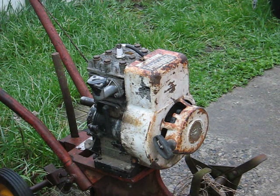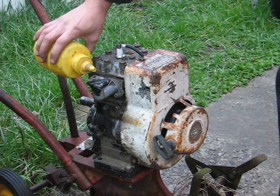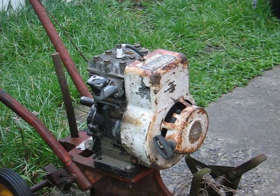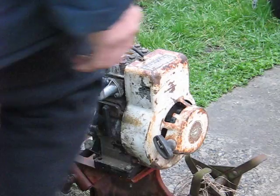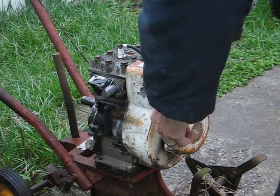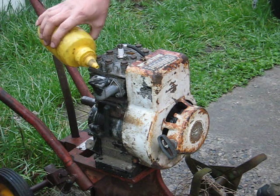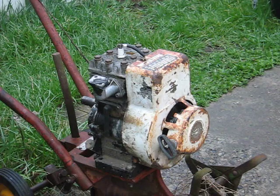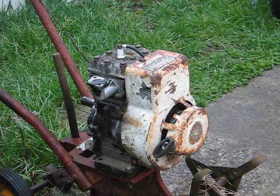I'm going to try to start up the rotary engine block assembly here. Just a couple drops of gasoline down the air intake there. Let's see if we can get her to start. Try that again. Sounds like we've got a little bit of recoil starter screeching or something going on there.